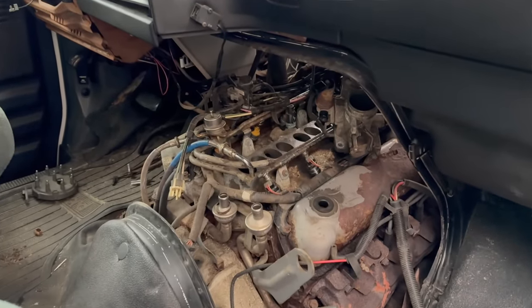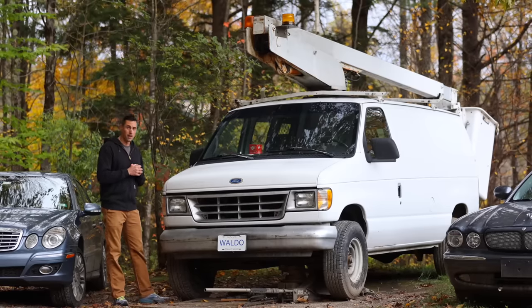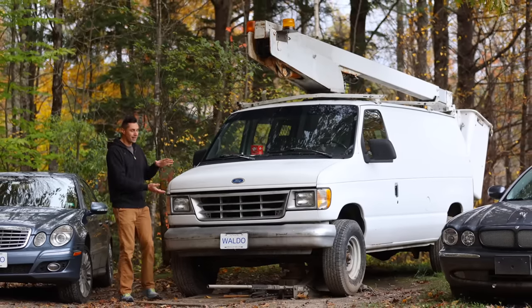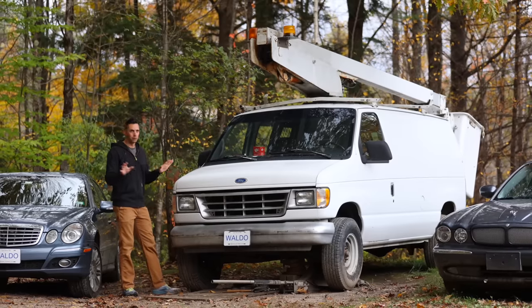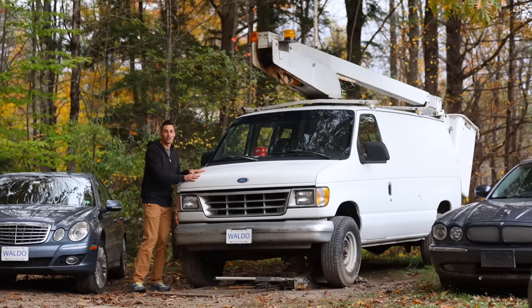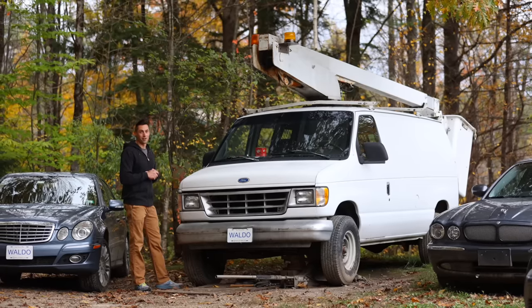I currently have all of it torn apart, and unfortunately one of the EGR tubes broke because it was so rusty — I wasn't able to get it off, so I'm trying to replace it and it's a total nightmare. I'm plasma cutting stuff and getting the welder out to apply heat. I do not recommend having to work on one of these engines. It's a good engine when it works, but working on it in a van body is not fun.